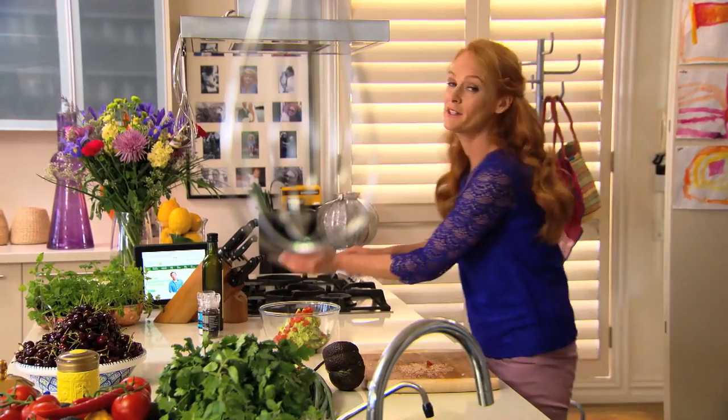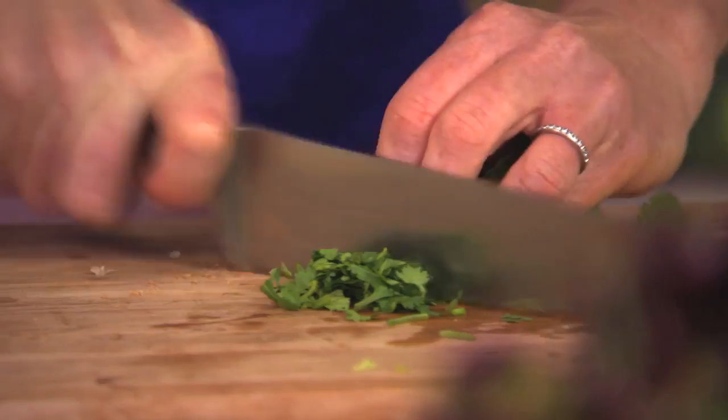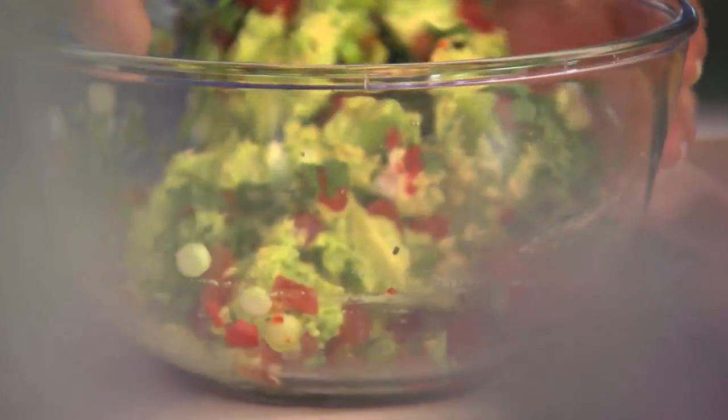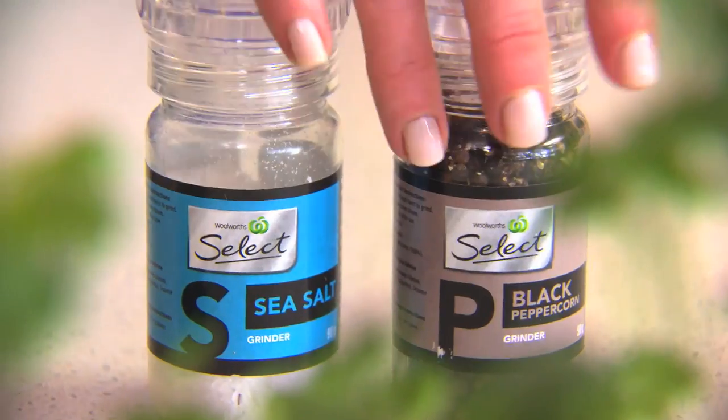The tomatoes are deseeded and diced — in with the diced tomato. And a third of a cup of coriander leaves. Mix this all together, get those flavours infusing and working through the smashed avocado. Season with salt and pepper.